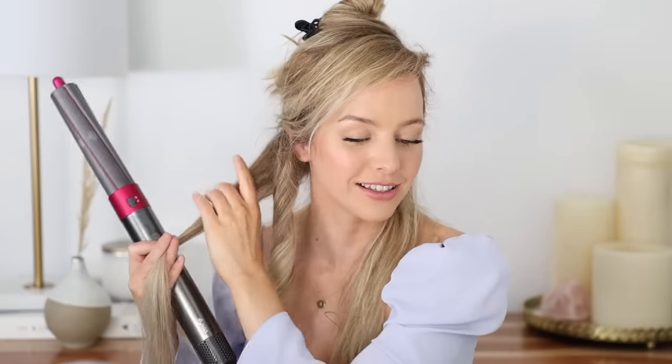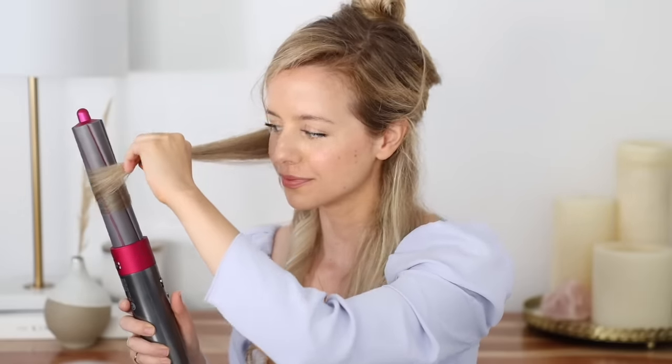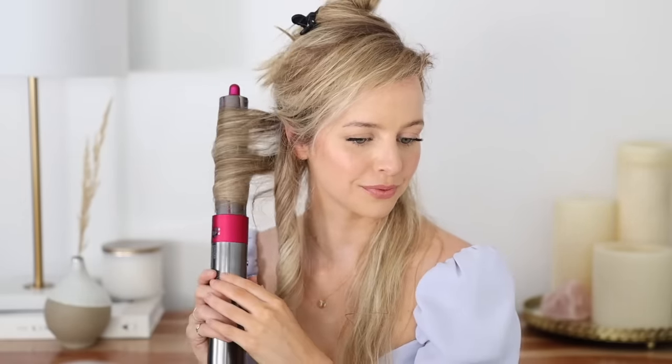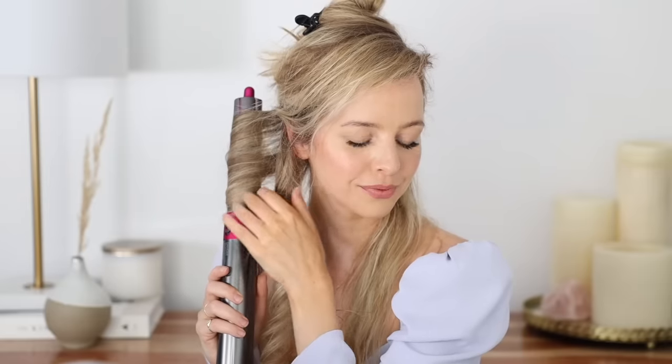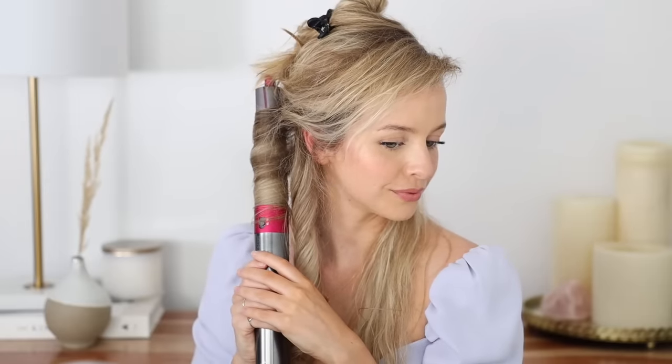For curls you want to use high heat and high speed. Since this has intelligent heat control, you don't have to worry about it burning your hair — it actually measures the temperature up to 40 times per second, which really helps minimize heat damage. I'm going to switch to the other side, so I'll take out that barrel and use the one with the arrows pointing to the left for the left side.